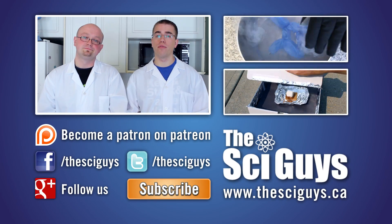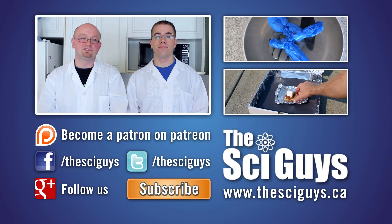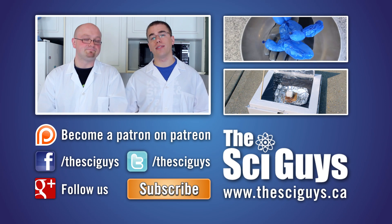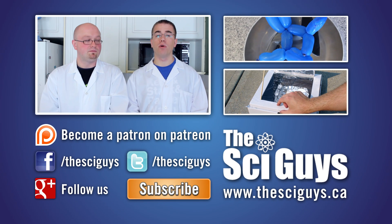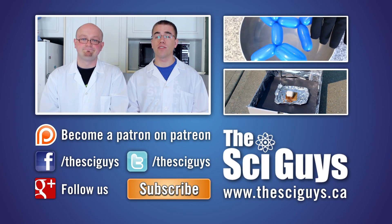That's it for Giant Bubbles. Thanks for watching! If you enjoyed this episode, let us know in the comments below and subscribe for future episodes. Remember to like us on Facebook and follow us on Twitter. If you have any questions related to this episode or about science in general, let us know in the comments below or message us on Facebook, and we'll try to help you as best possible. Thanks for watching!